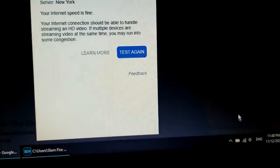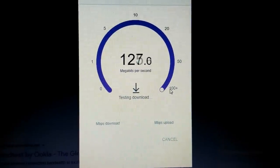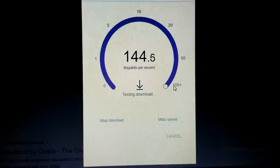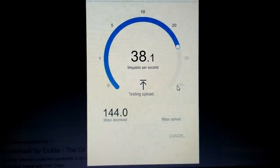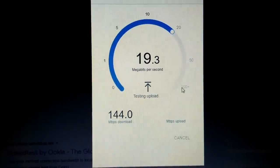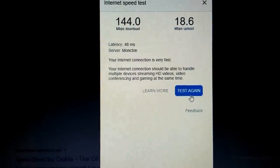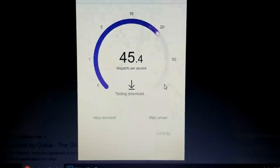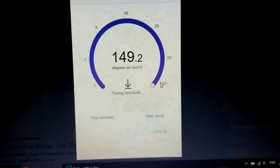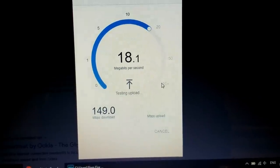Let's see what Starlink does. Right off the bat, a very slight improvement — 144 megabits per second download speed. Upload speeds we're talking 20 to 30 megabits per second, which is a significant improvement over what I've been using. Ping was 48 milliseconds. Let's do another one — still fast. I like this way better.